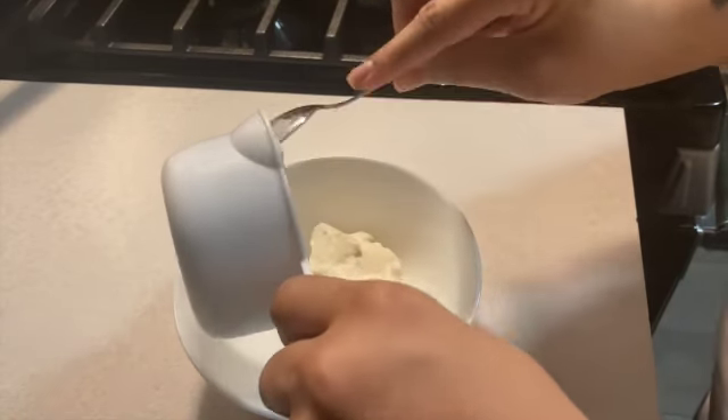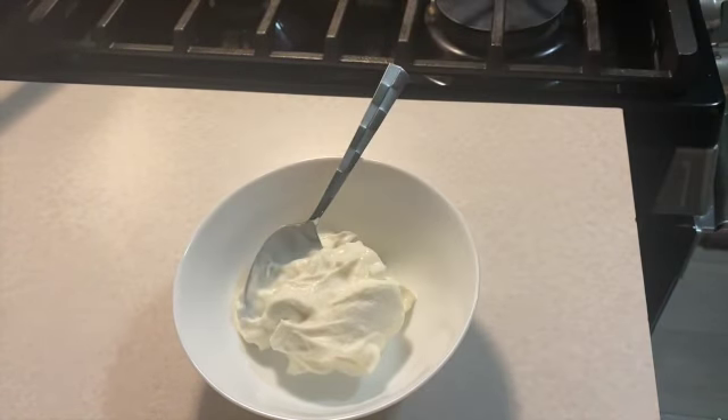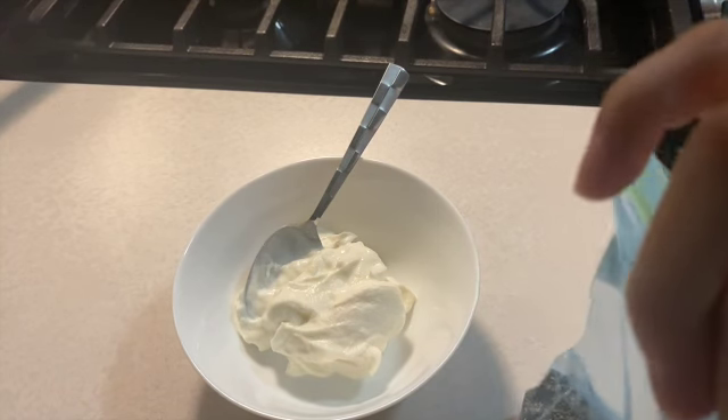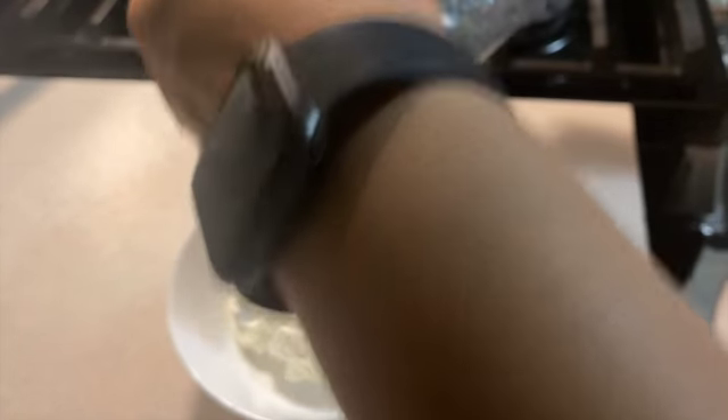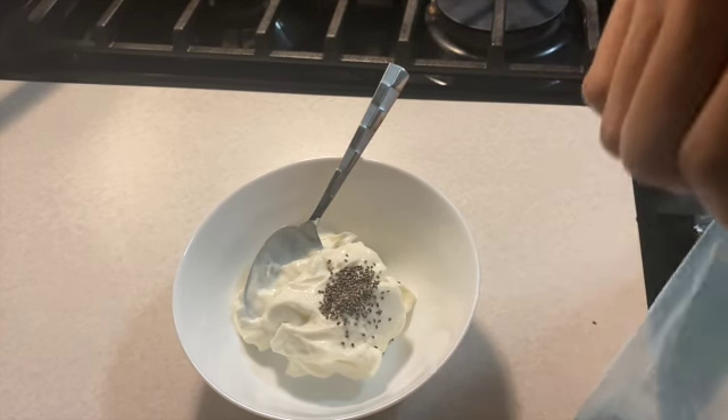I wanted to make sure I didn't eat more than one cup. I'm about to add the chia seeds — that's a tablespoon. I'll put some chia seeds in the yogurt.